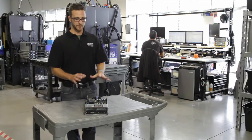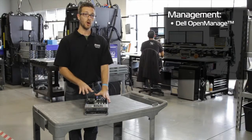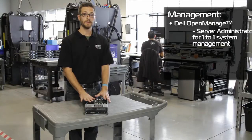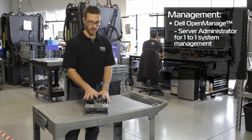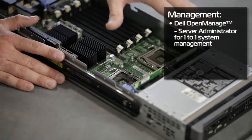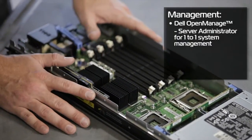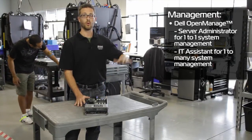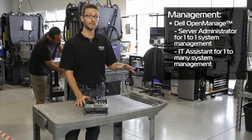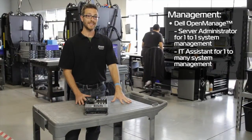Let's talk about management. Like any Dell PowerEdge server, we can use Dell OpenManage Server Administrator, which offers one-to-one monitoring of this blade — CPU status, RAM, fan operation, and more. We can also use OpenManage IT Assistant to manage a whole chassis of blades or an entire data center full of PowerEdge servers, whether they're blades or rack mount.